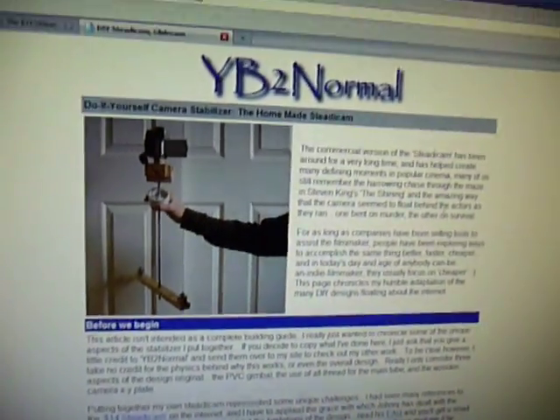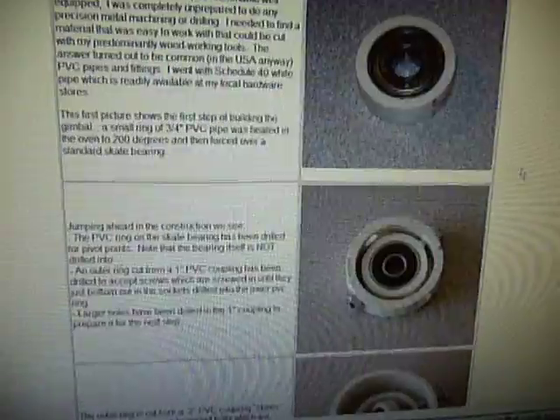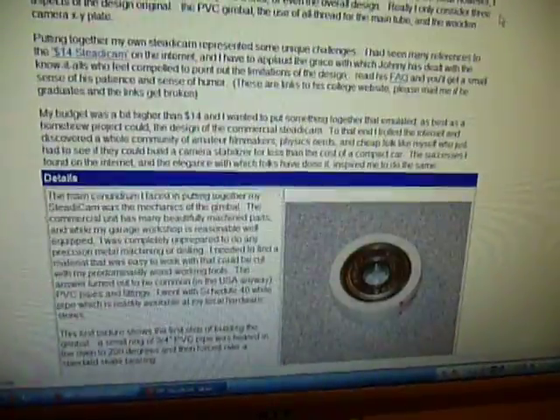About two weeks ago, I saw this, which is a 3-axis gimbal-based Steadicam. Pretty good instructions — I was able to follow it, although I have made some modifications based on this.